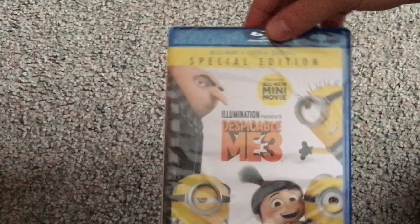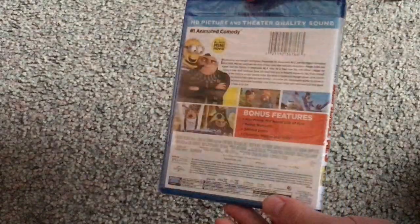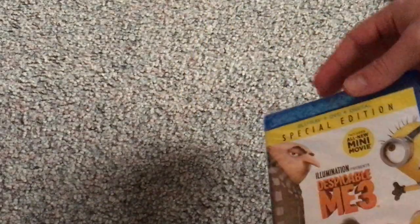And take a look at the actual Blu-ray case — just about the same as the slipcover. And so now let's go ahead and open this up.